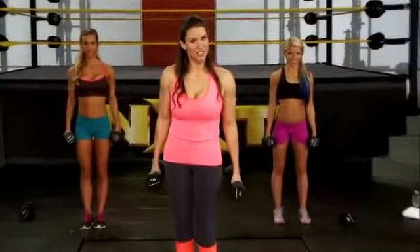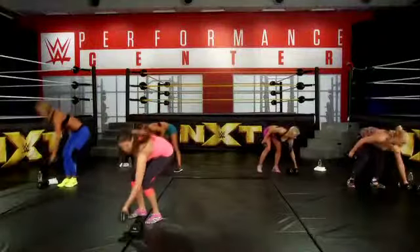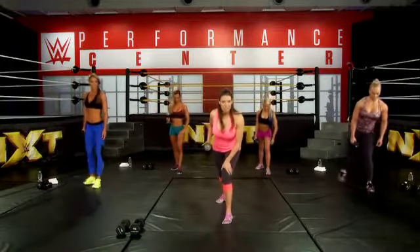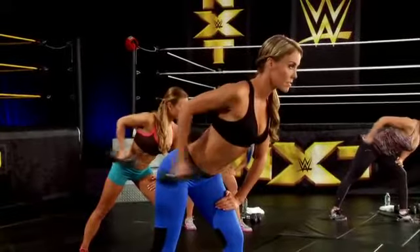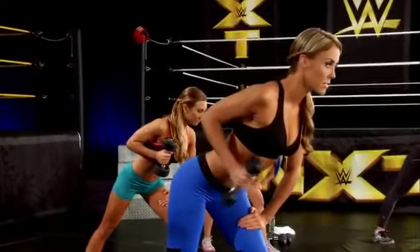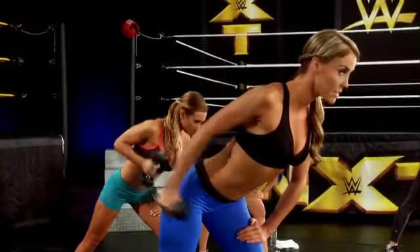Our next exercise is the tricep kickback. You only need one weight, so please put one weight down. We're going to get into that staggered position. You want your back and your head to be a straight line. You're going to bring your elbow back, and only your hand is going to move up to the ceiling. Squeeze that tricep.